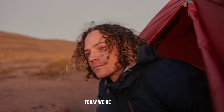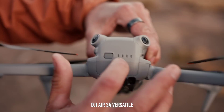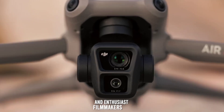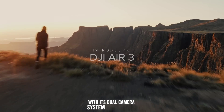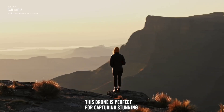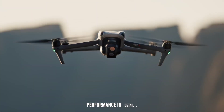Welcome back to the channel. Today, we're diving into a detailed review of the DJI Air 3, a versatile and advanced drone designed for both professional and enthusiast filmmakers. With its dual camera system and robust features, this drone is perfect for capturing stunning aerial footage. Let's explore its features and performance in detail.